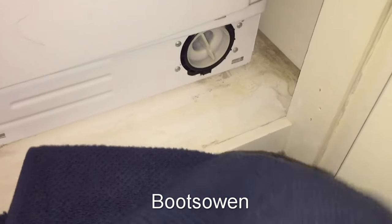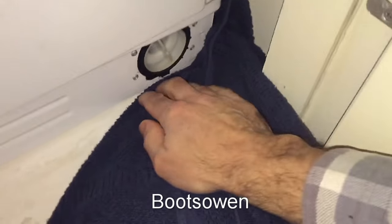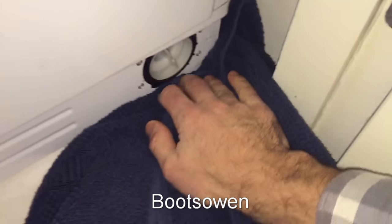And it will be full of water, so in this case I've got a towel. I'm going to get as much of that towel in and around and underneath it as I can, and open it very slowly.